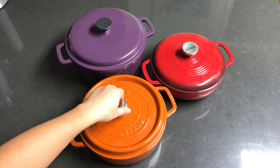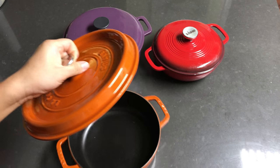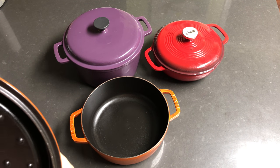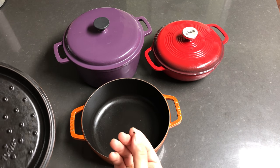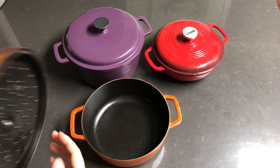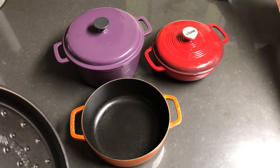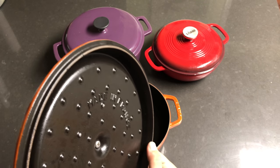For example, the $150 one has at least three layers of enamel coating — but I just dropped it, so I'm sorry. Yep, I chipped it a little bit — so check it out, it was chipped. I made a small chip right over here when it was dropped. The lid is super heavy.